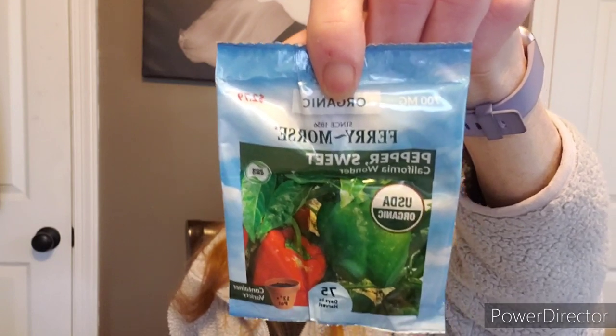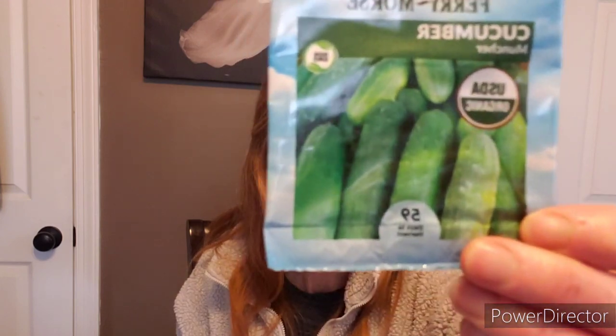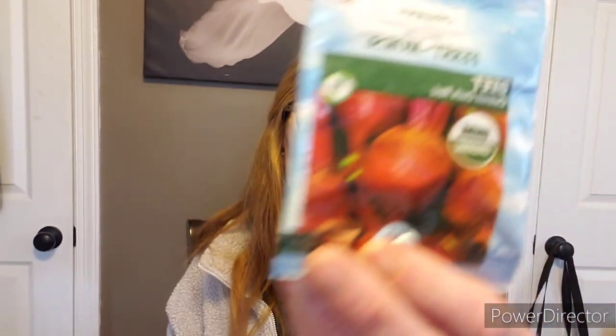Gray zucchini squash. Some sweet California wonder bell pepper — one of my favorites. The big bertha is one of my favorite peppers from MIgardener, and the resistant pepper from MIgardener is another favorite — it's disease resistant. I also like the giant marconi, roasting peppers, and the purple beauties. Here's some muncher cucumbers — smaller ones great for pickling. Some more Texas Grano onions. Some more salad bowl lettuce — can never have enough greens. Cantaloupe hearts of gold — I'm not a fan of cantaloupe, but I grow it for my kids. Detroit dark red beets — love them!